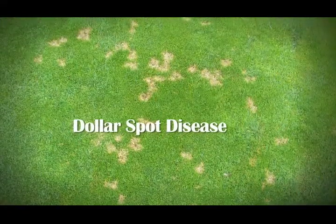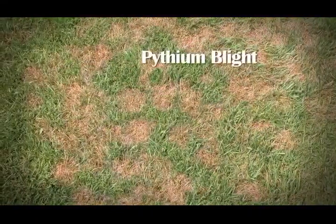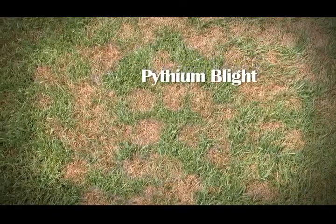Well, it's heating up and the humidity levels are starting to rise. We're starting to get a few calls about spotting in the lawn, issues in the lawn with disease issues. Things like dollar spot, a little bit of patch disease is starting. I've had a few reports of some pythium. So, how do we control these things?